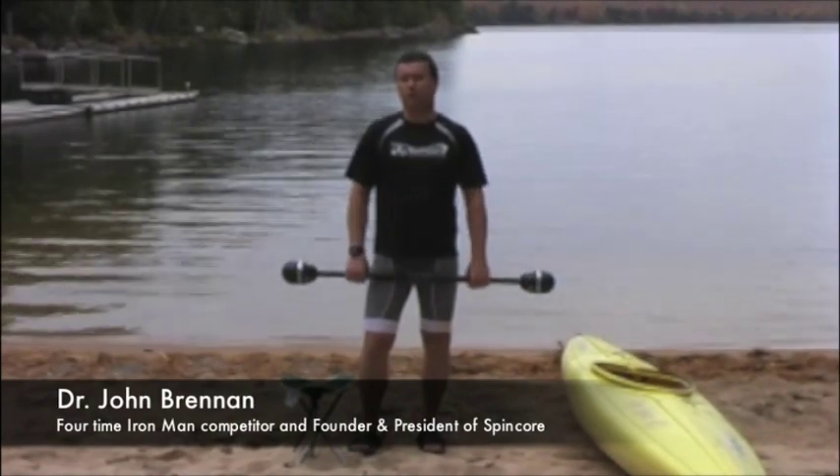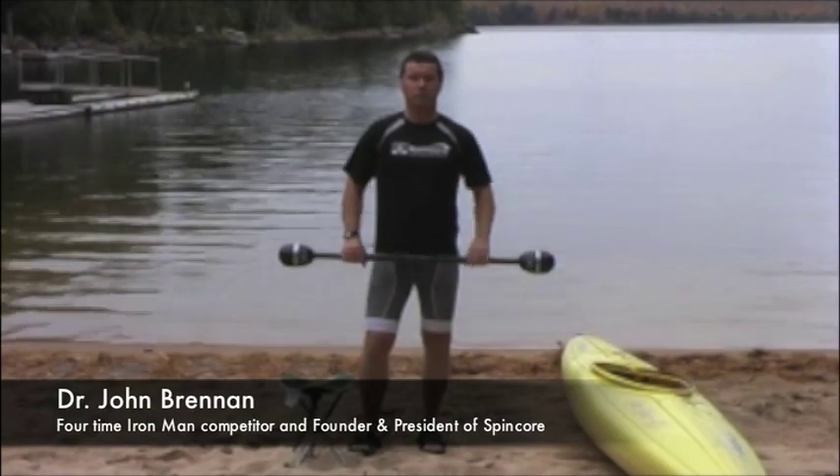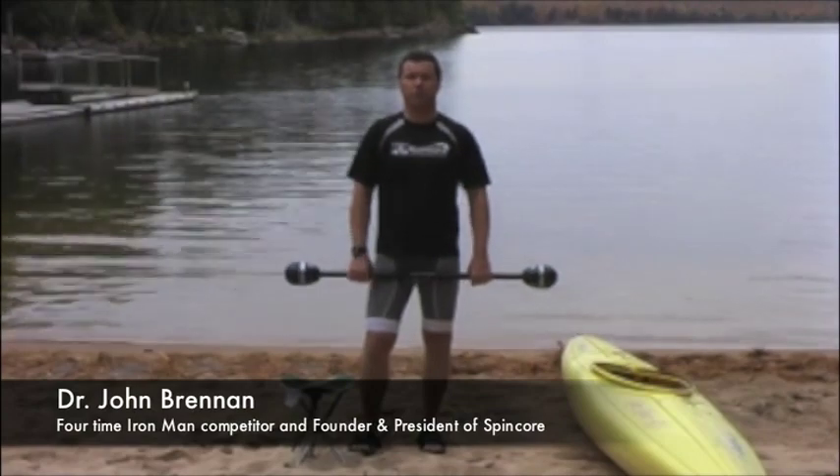Hi, Dr. John Brennan here. I'm the inventor of SpinCore and this is two minutes, two tips for cross training for paddling.